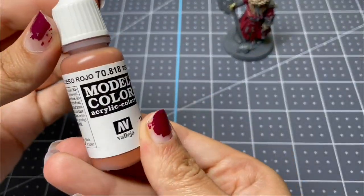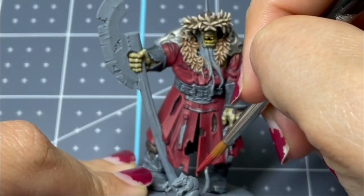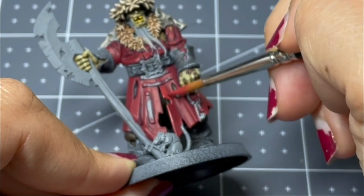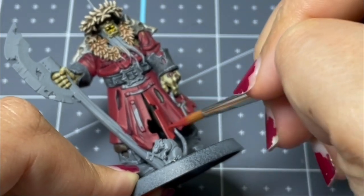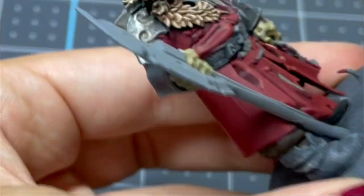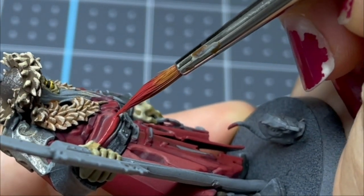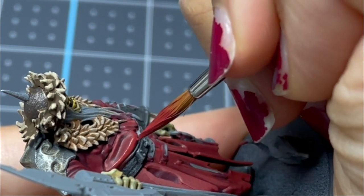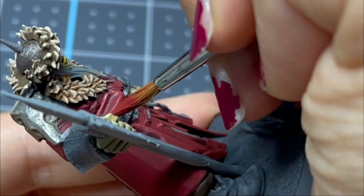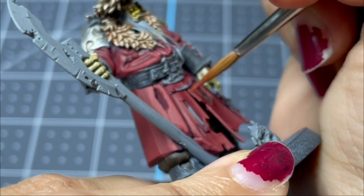At this point I start mixing a color called Red Leather with the Corn Red and slowly start layering up from here. With each coat, I stay within the previous layer, covering a little less surface area and adding a little bit of that lighter color. Eventually I worked up to where I was just using Red Leather by itself on the very tips of the coat.